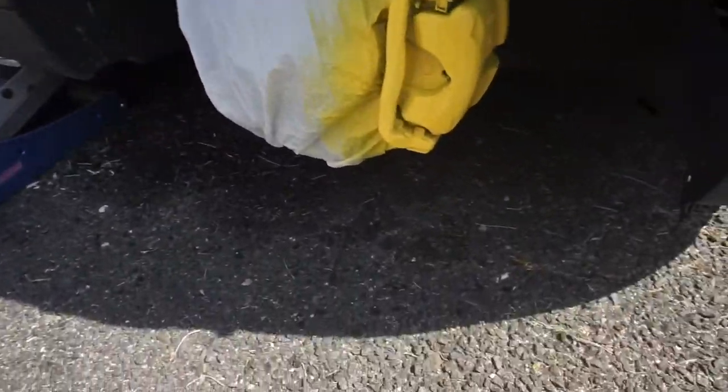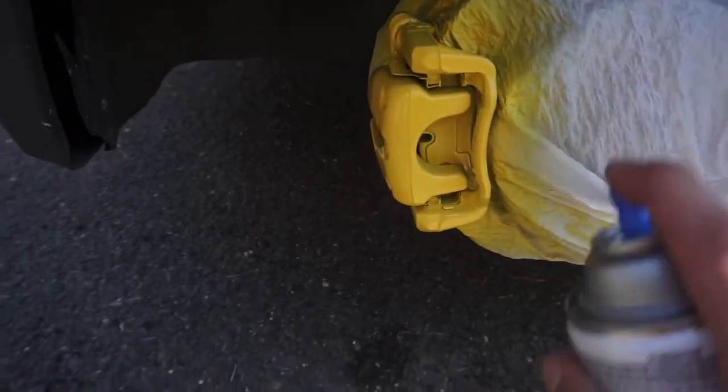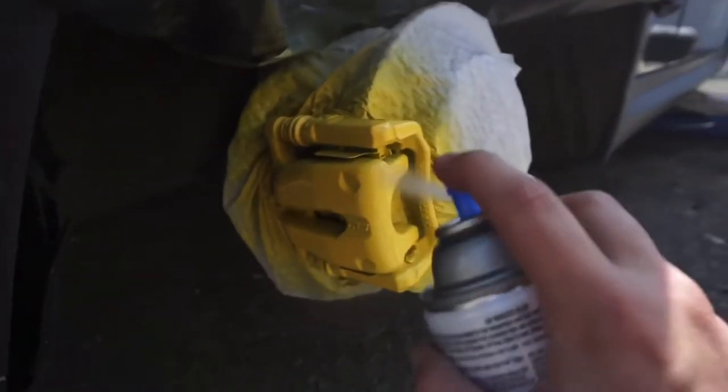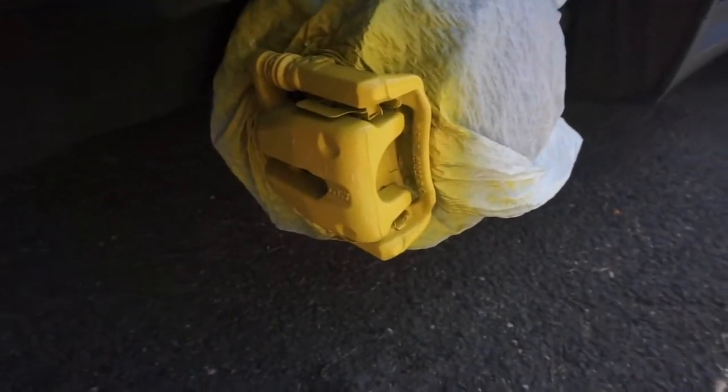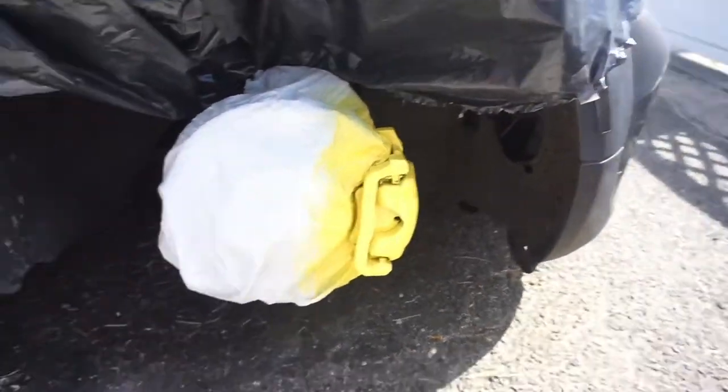Three coats of clear should be okay. That will finish it up — we've got the back, we've got the front, and that is pretty much the finished product right there.